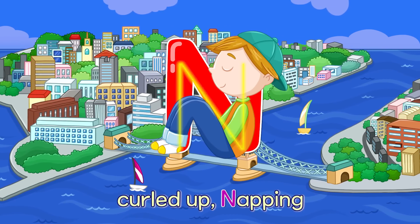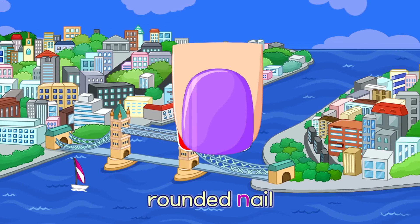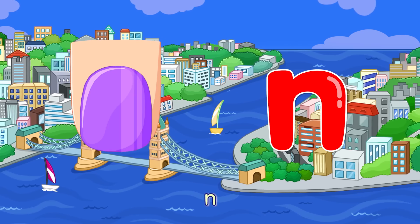N. Curled Up Napping — N. Rounded Nail — N.